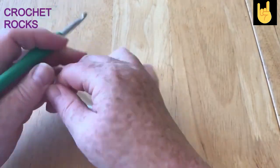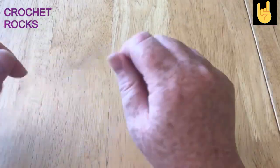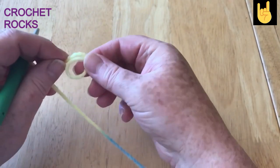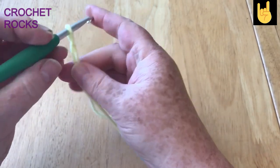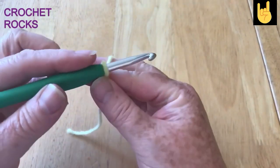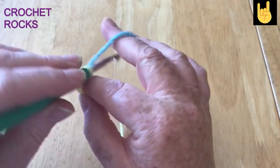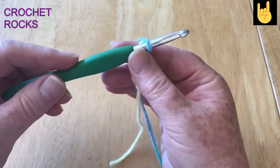I'm going to make a slip knot and a chain of 40. If you're doing a cushion, you want to lay it against the cushion and have a good inch roughly either side for the stretch. Make a slip knot — I was taught to make a loop, go around the back and pull it through. Insert my hook and I'm going to chain 40: yarn over and pull it through the loop, yarn over and pull it through the loop, 40 times.